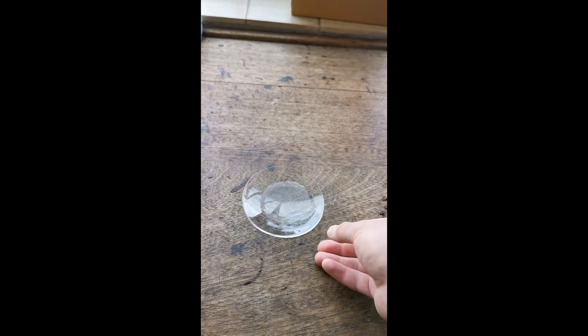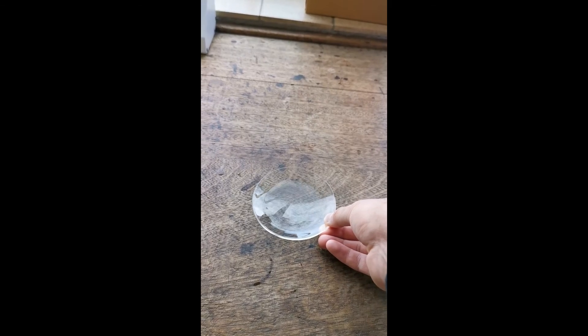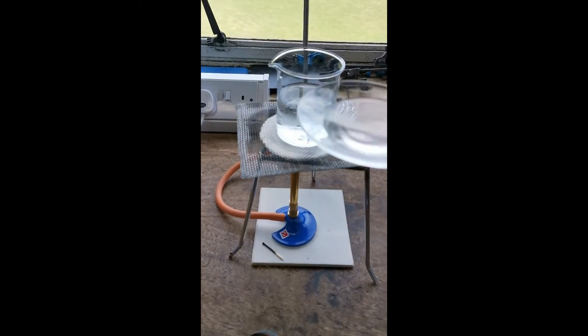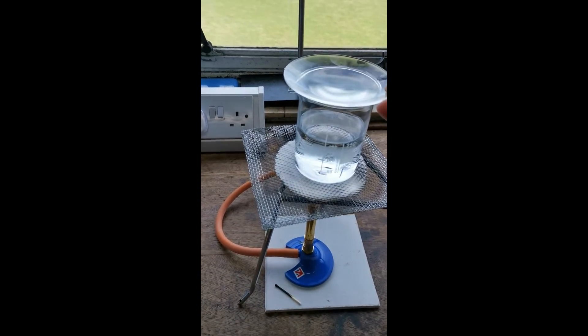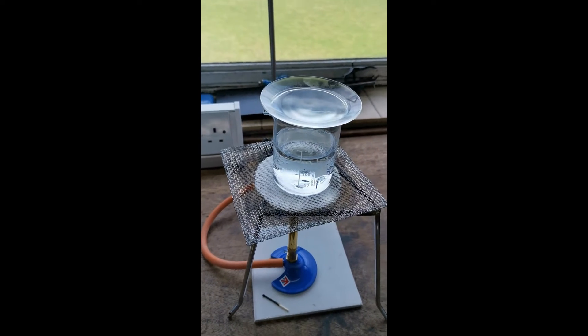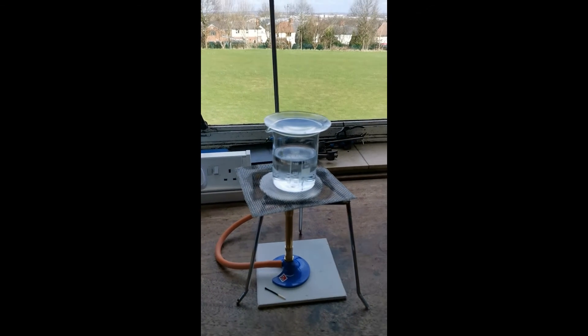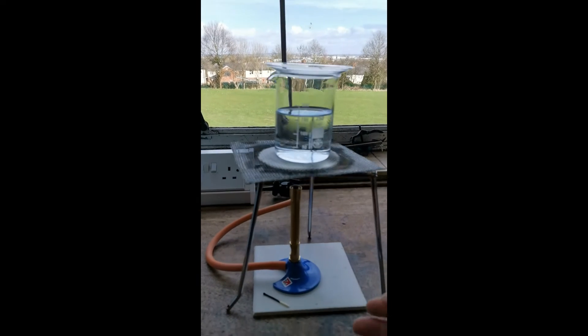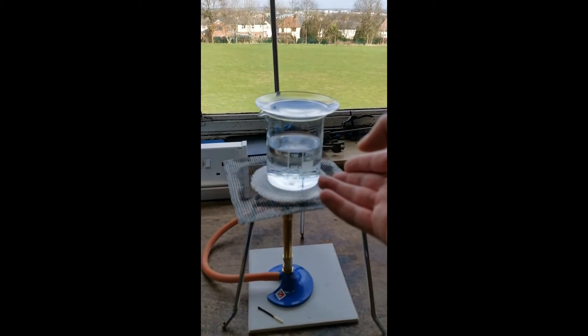We're going to pour about half of it in there, and then we're going to take this mixture on the watch glass and put it on top of a water bath — very carefully. A water bath is a beaker of water that's going to be heated by the Bunsen burner until it boils.